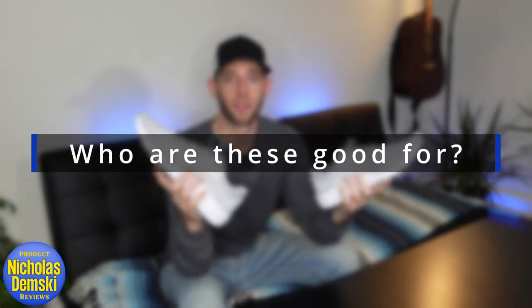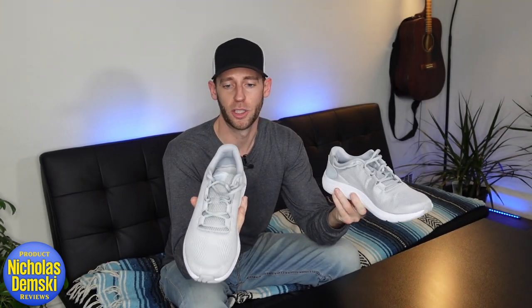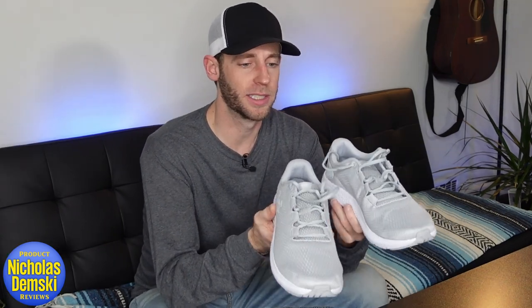Obviously these are ideal for runners — that's who they're built for. But I also think they're really good for anybody who just wants a nice shoe with kind of an athletic and sleek style to it. And I think they're also good for anyone who's going to be working on their feet a lot all day, because these have such nice cushioning and are really lightweight and breathable.